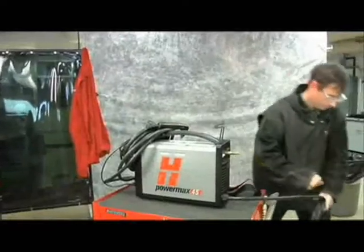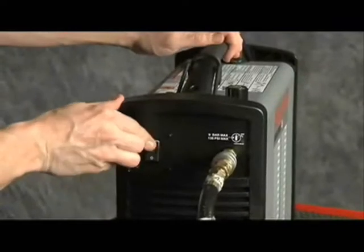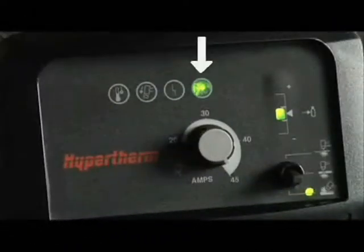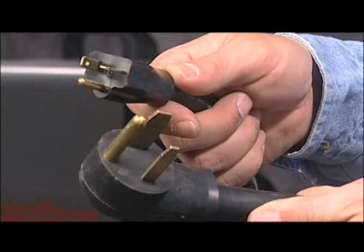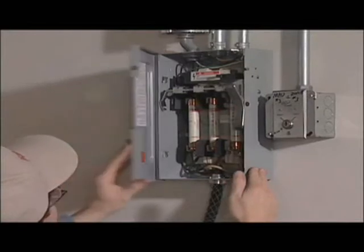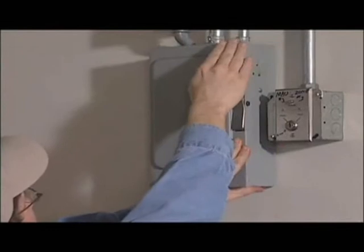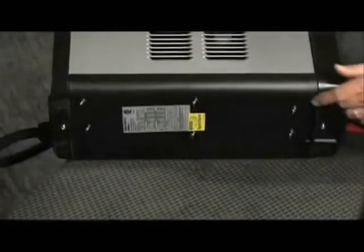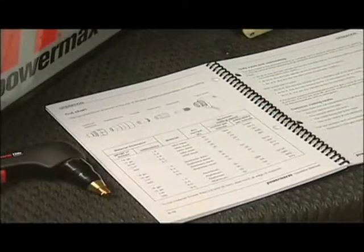Fourth, plug the power cord into the proper receptacle, then power on the system. The power lamp on the front of the system illuminates. However, depending on the model, a plug may not be attached to the power cord. If the installation of a plug is required, or the system is to be hardwired to a power source, the work must be done by a licensed electrician. For input voltage requirements, the data plate on the bottom of the system, or the operator manual, has more information.